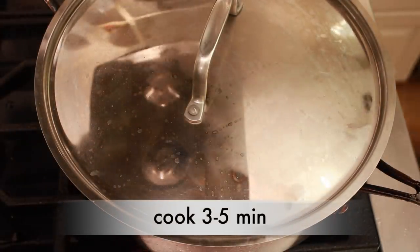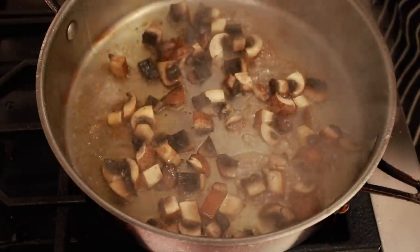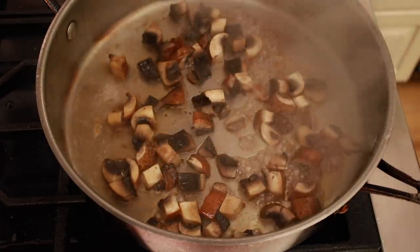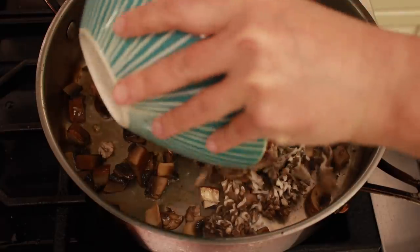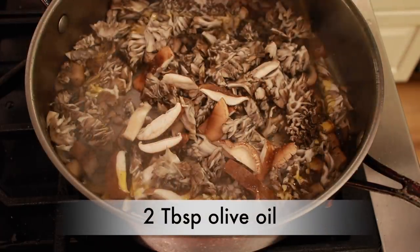Let the mushrooms cook for a couple of minutes to release their moisture. Uncover the pan and wait for all the moisture to evaporate. Then add the flimsy mushrooms, another pinch of salt, and another glug of oil.